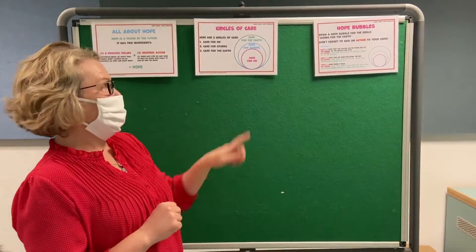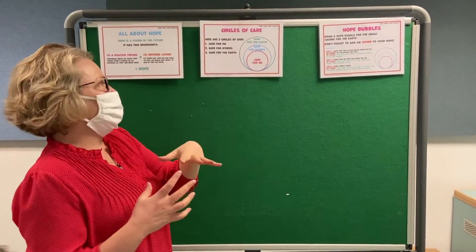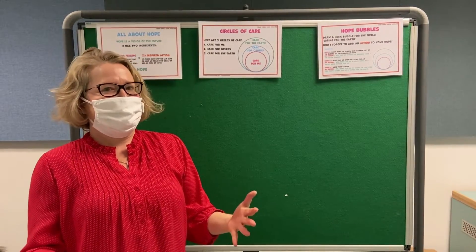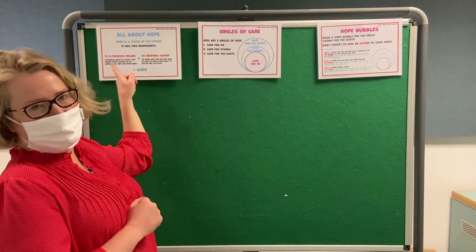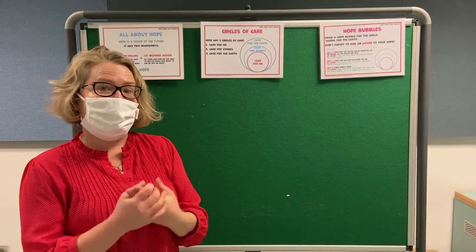What we're going to do is create a bubble, and we chose the one for caring for the earth, because the whole world is coming together to plan how we can take really good care of this planet. We're going to think of a hope that we have for the earth, and then something that we can do to try and make that a reality.